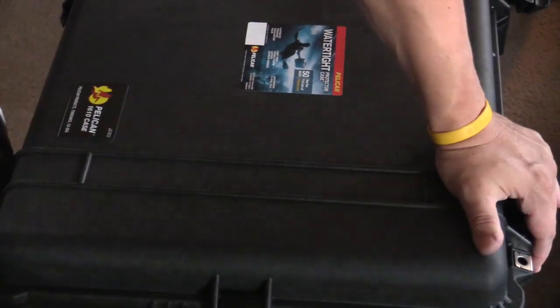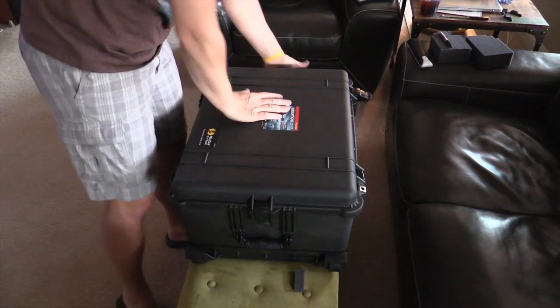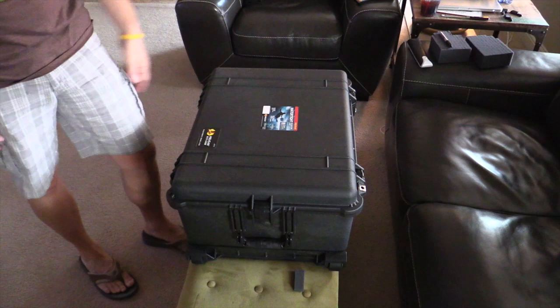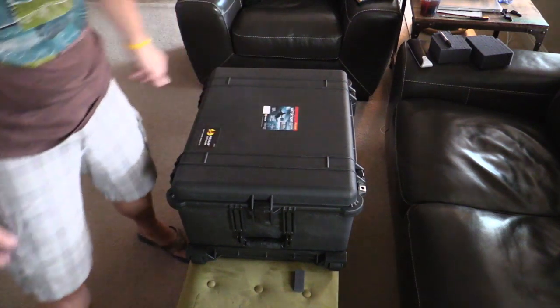I've taken this on several shoots now and this case has been absolutely bomb proof. Have a great time shooting out there, I hope you have a wonderful day. Thanks for watching.